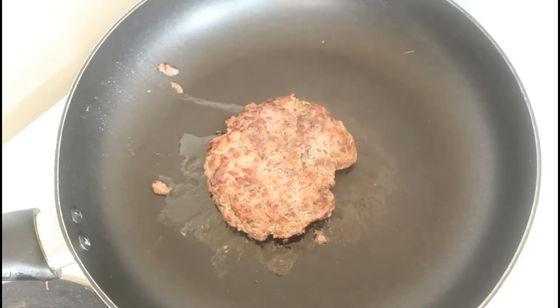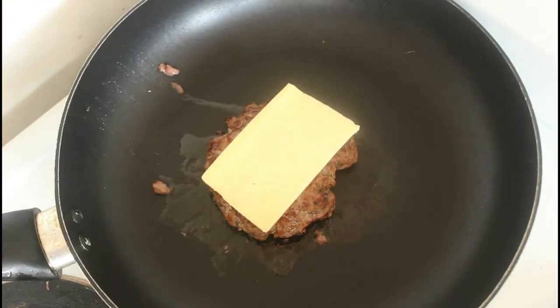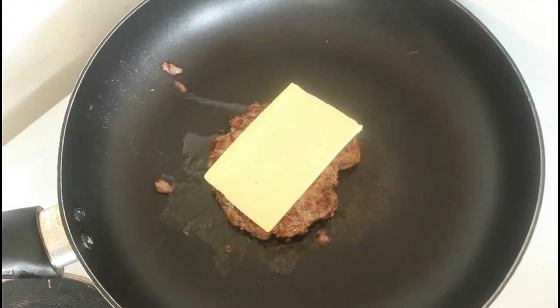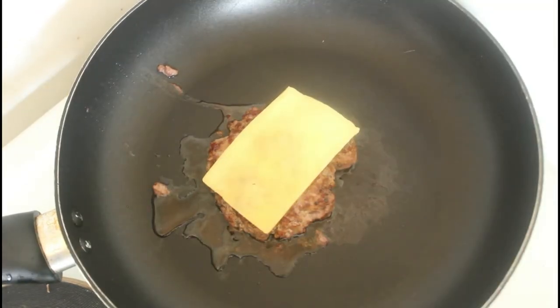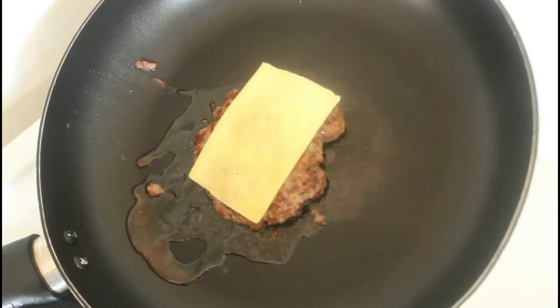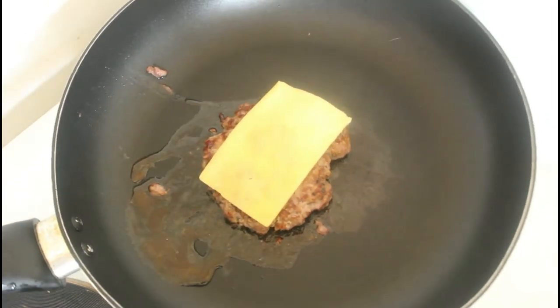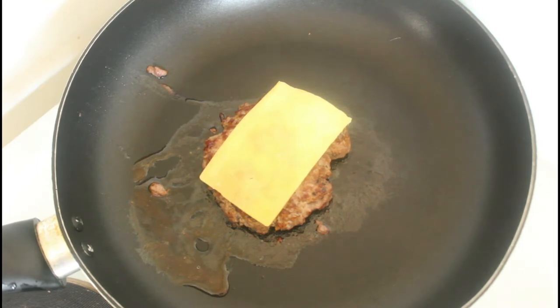We've put the meat patty into the frying pan and given it a quick fry on one side. Now we can put our piece of cheese on and give it a quick fry on the other side, then we're ready to assemble. I didn't put any oil in at all, and you can see quite a bit of fat coming out of the mince — that makes for a very flavorful patty.